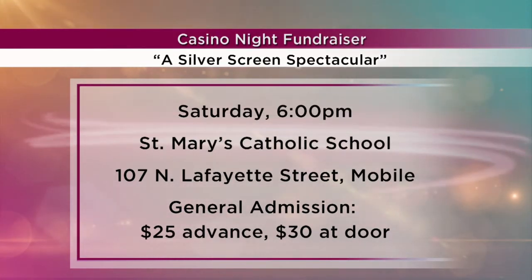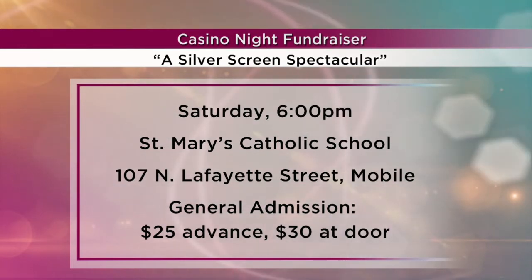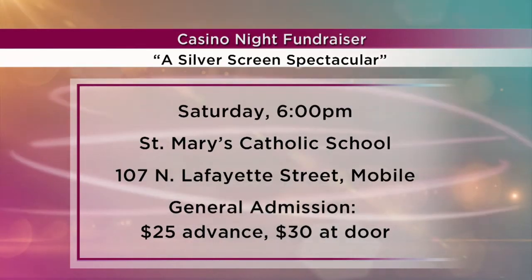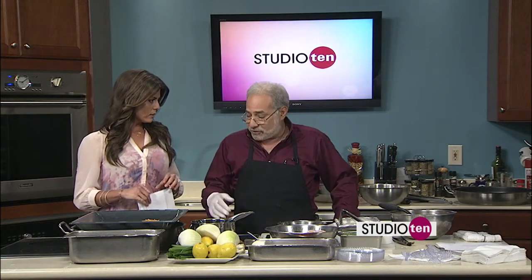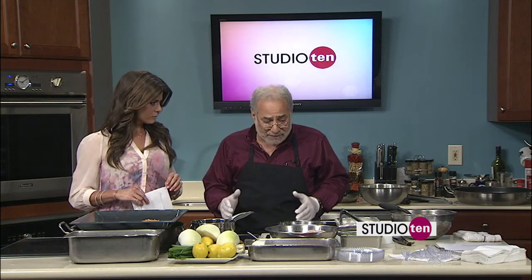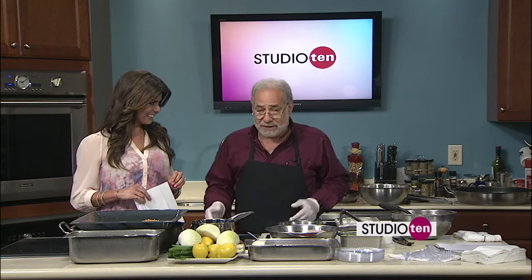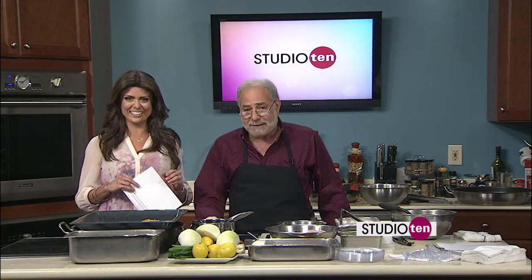It's the 25th year of the annual fundraiser. There are going to be games. Fox 10 meteorologist Jason Smith is going to be a celebrity dealer. Live and silent auctions, door prizes, and of course some fabulous food just like this. There are going to be a lot of different stations, with other restaurants and caterers participating. It's St. Mary's 25th year — a quarter century anniversary. I think we might have been the first casino in Alabama. I hope the AG don't come get us.